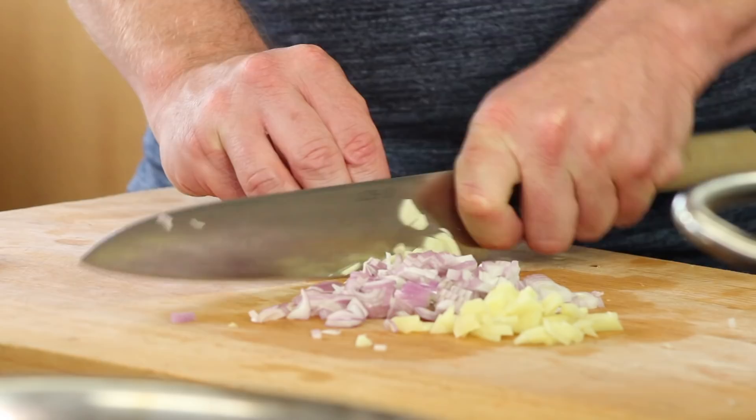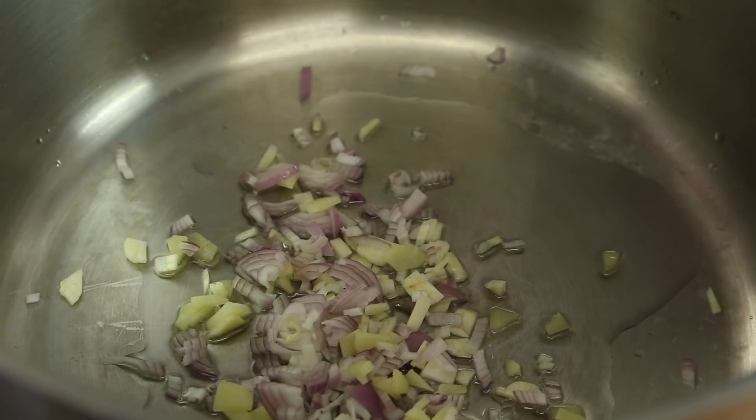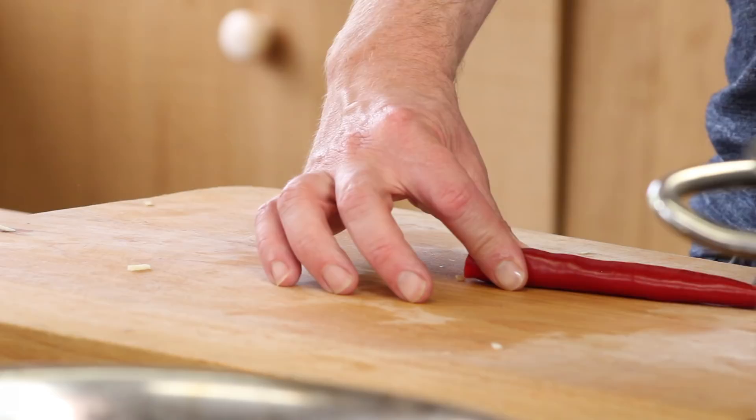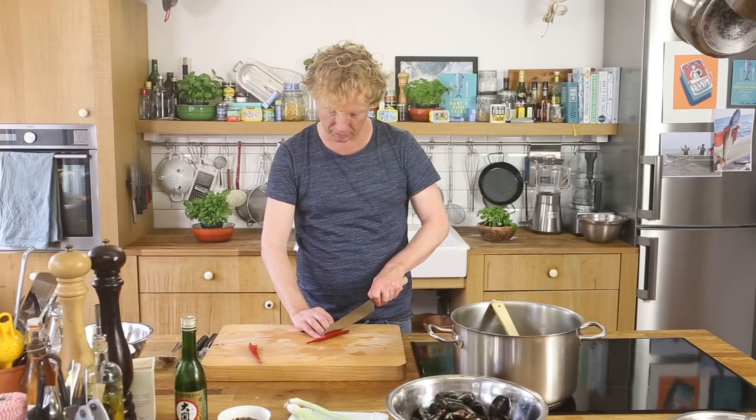I've got a big pot on medium to high heat and I start with a bit of sunflower oil — or use any vegetable oil you like. We're going to simmer the garlic, ginger, and shallot. Meanwhile, I'm going to spice it up with some chili. Because I don't want to overwhelm the beautiful flavor of the fresh mussels, I take out the seeds — so mild and spicy.